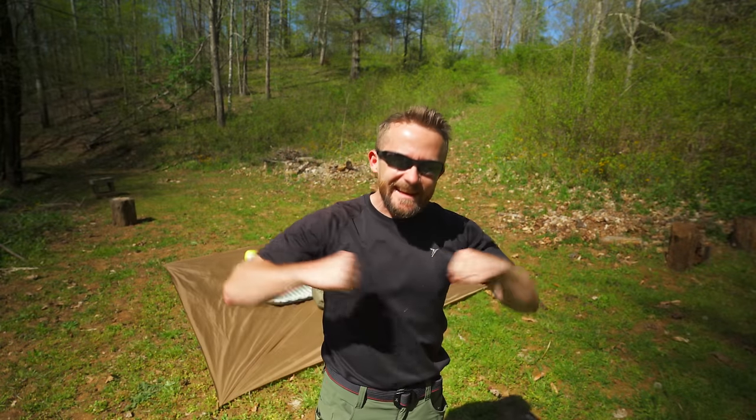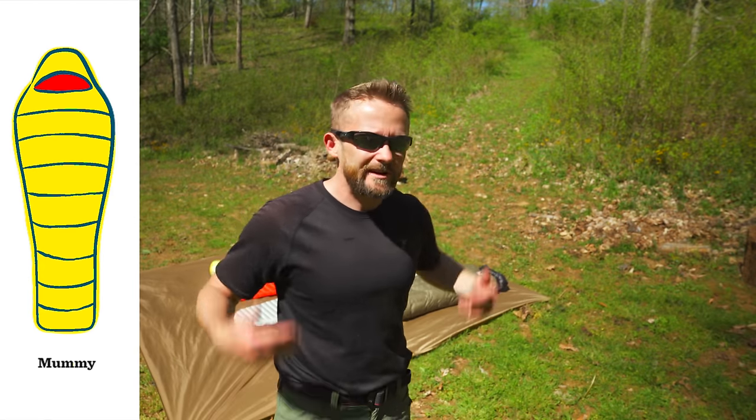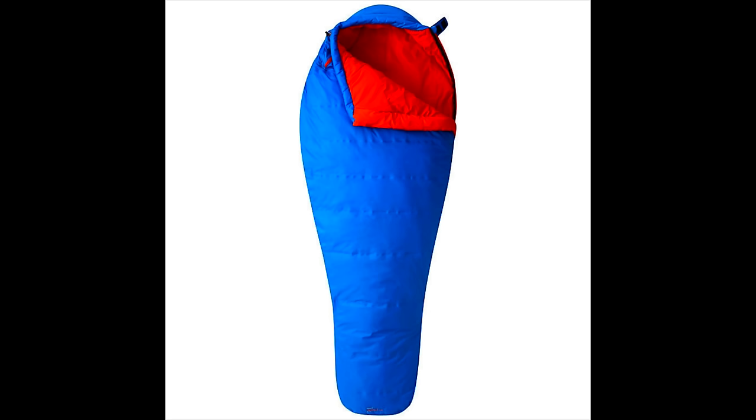Since we have sleeping bags going head to head with quilts, let's talk about the different types of sleeping bags out on the market. In terms of design, you have the mummy bag, which goes all the way up — you have the hood, you stay nice and snug inside of a mummy bag. There are pros and cons to this. As far as pros go, with a mummy bag, you tend to stay warmer, because you have that insulation right next to your body, right next to your skin.